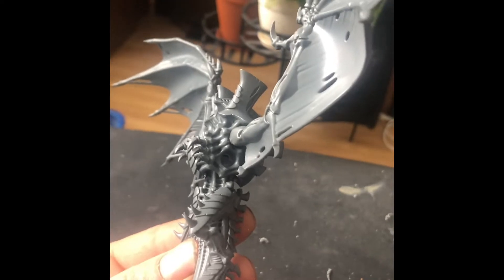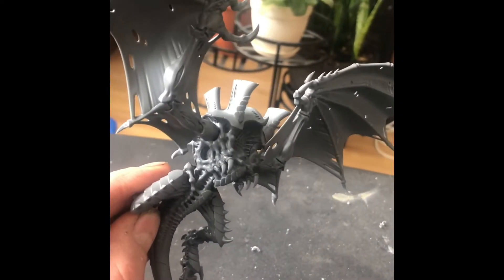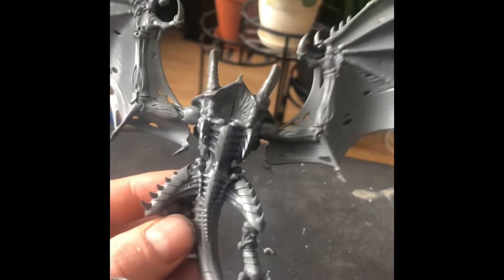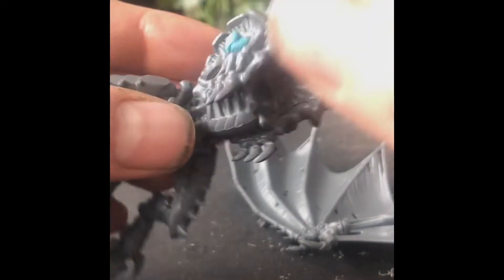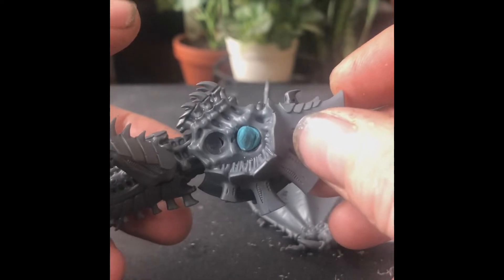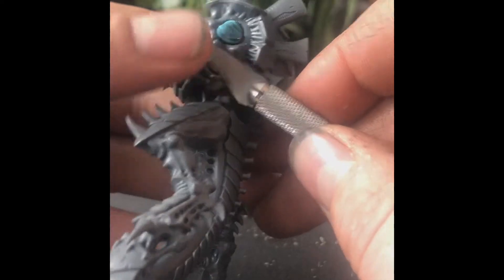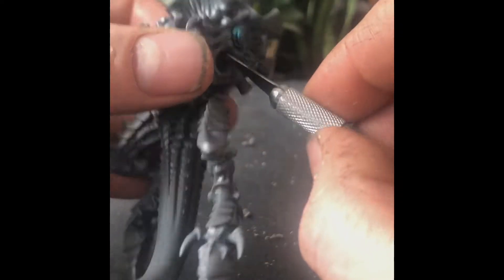Now we're going to glue the 6x2mm magnets in the bottom sockets and magnetize all the other arm configurations. I filled the upper arm sockets with some sticky tack just so the other magnets wouldn't get stuck in there — they're kind of hard to get out once they're in. Put the magnet on the corresponding wing, color the end black, get it out on your hobby knife, get some glue in the bottom of that socket, trying to avoid the walls so the magnet doesn't prematurely stick too high. Get the magnet out — normal technique.